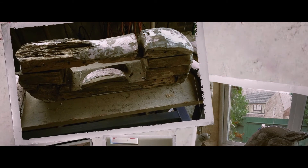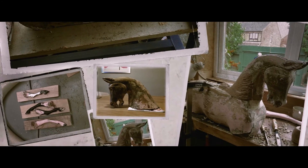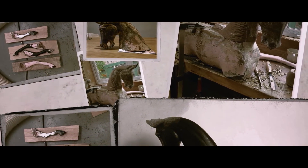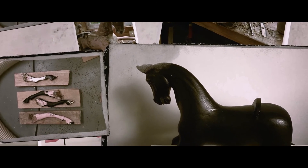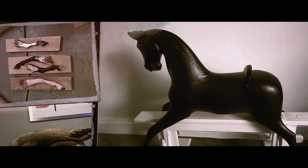I didn't quite realise how much of a state the horse was in until I started to take the paint off. Sometime in its past somebody had driven about a hundred nails into it to kind of shore it up. It had a history in a shed getting damp for many years, and then somebody had put it back together.